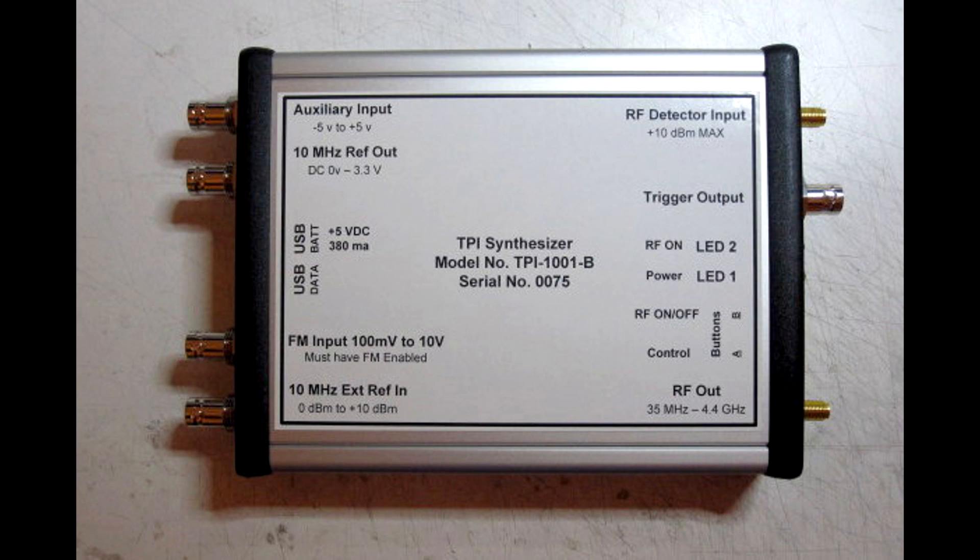On the bottom left of the unit, we start with a 10 megahertz external reference input. Say you've got a GPS-locked clock — they're inexpensive now — and you can put it in here for absolute frequency accuracy. The unit does have a very good crystal oscillator in it, so usually not necessary, but if you have one you might use it. Right above that we have the FM input, which goes from 100 millivolts to 10 volts, so you can put all kinds of modulating signals in here and create all kinds of RF signals coming out of it.